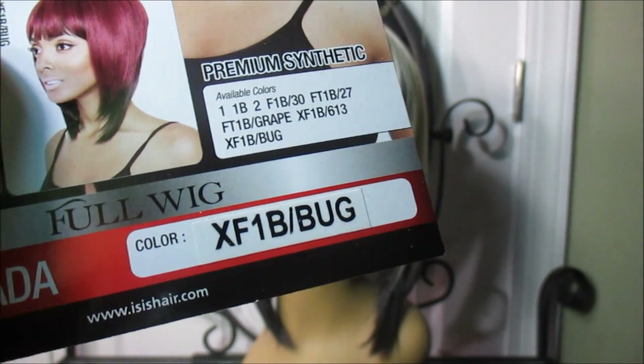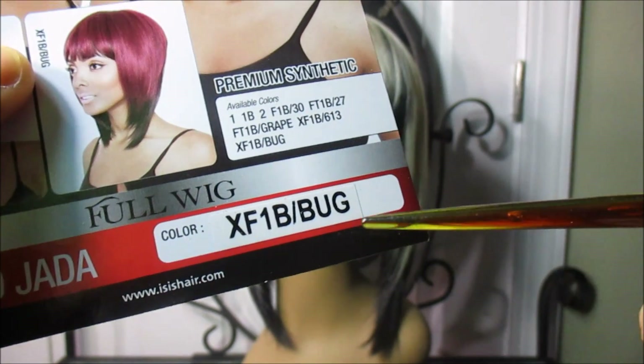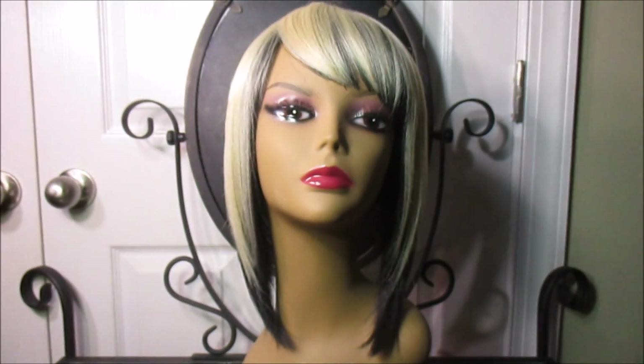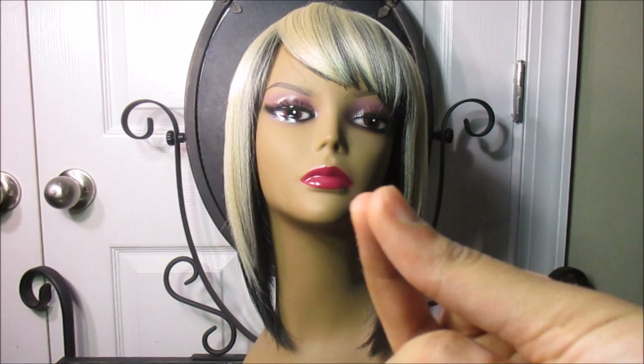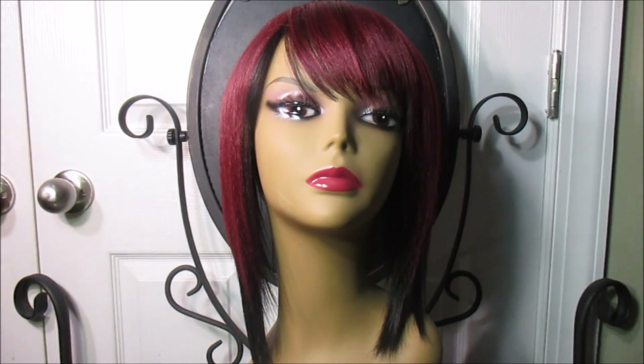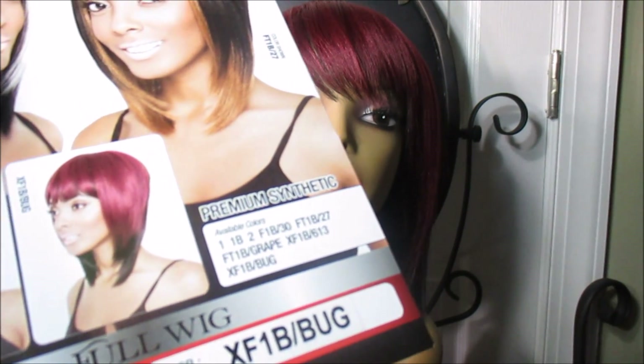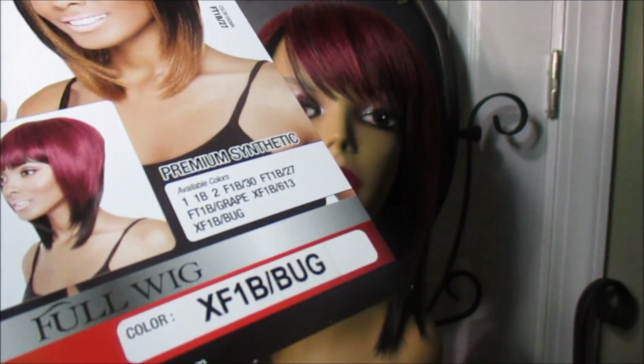The color is XF1BBUG — I bet the 'BUG' stands for burgundy, but there's no 'R' so whatever. Okay, let's see what this color looks like. This is RCP 189 Jada in the color XF1BBUG.